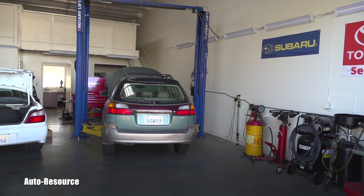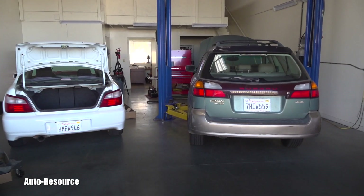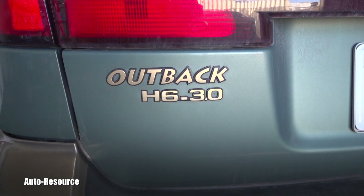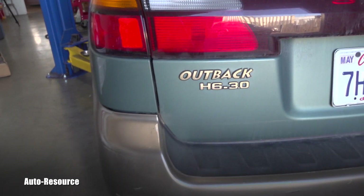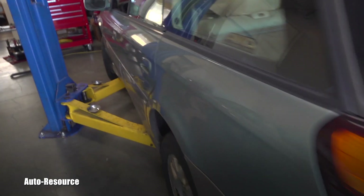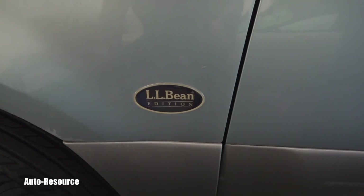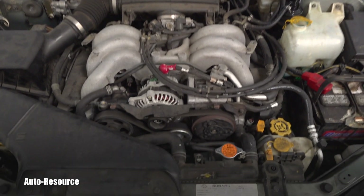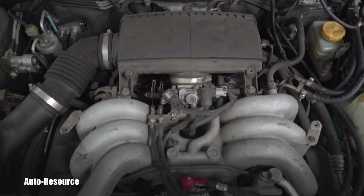Hello friend, welcome back to AutoResource YouTube channel. As you can see, the shop is full of Subarus today — this is awesome! You can see the six-cylinder three-liter, the H6 they call it, which was put in the 2003 Outback LL Bean edition. For some of you, this might be the first time ever looking at this engine — and this is it. It's completely different — no kidding, it's a boxer.